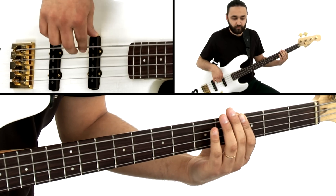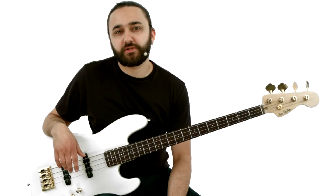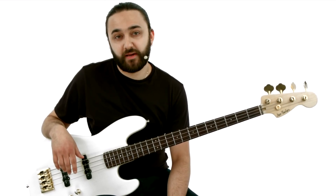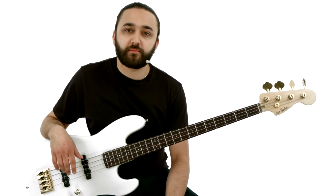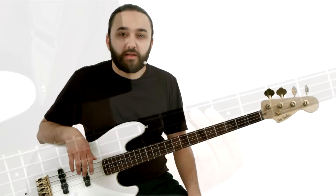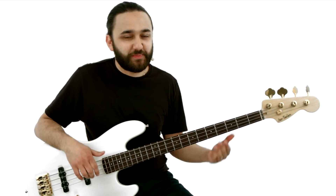Those are only 10 of the 30 grooves you'll learn to play. For each, you'll get the chord diagrams for the harmony, standard notation and tab for the bass lines, and of course all the rhythm tracks to work with as well. So grab your bass, and let's get to work.